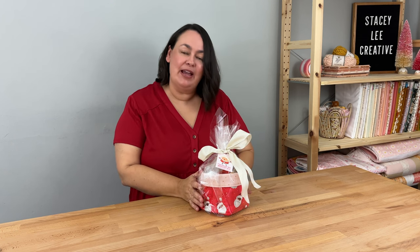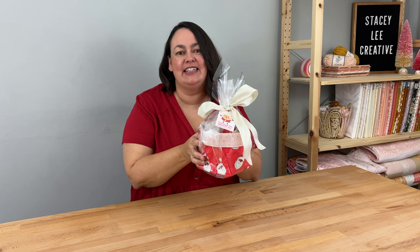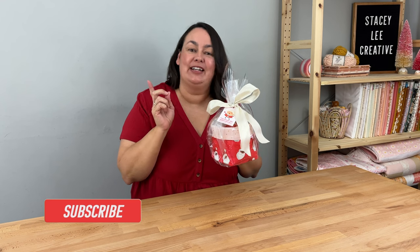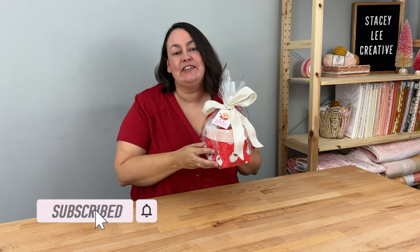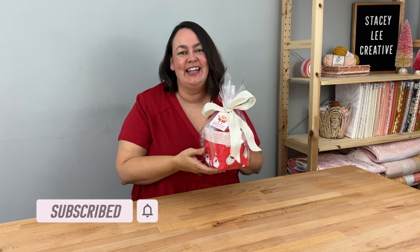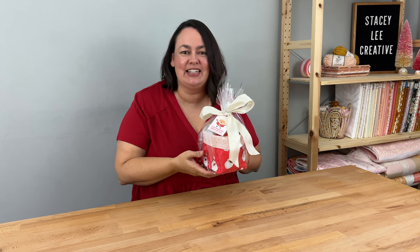So there we have my top 10 handmade gifts to sew. Wouldn't you absolutely adore to receive this as a gift? Don't forget you can get your free copy of my gift tag over on my website — link in the description below. Please leave me a comment and let me know which of the 10 projects was your favorite. Thanks so much and I'll see you again next week!